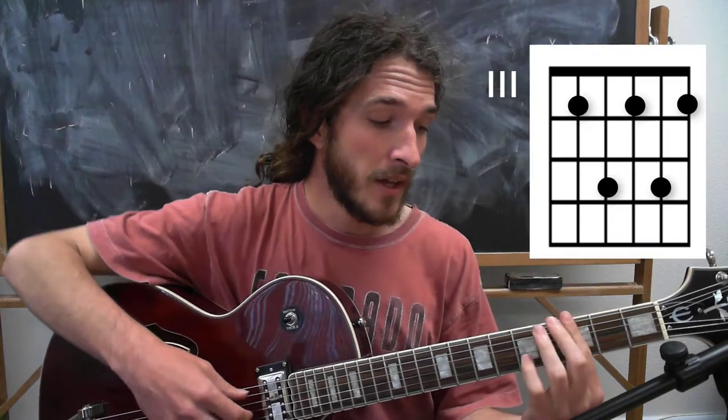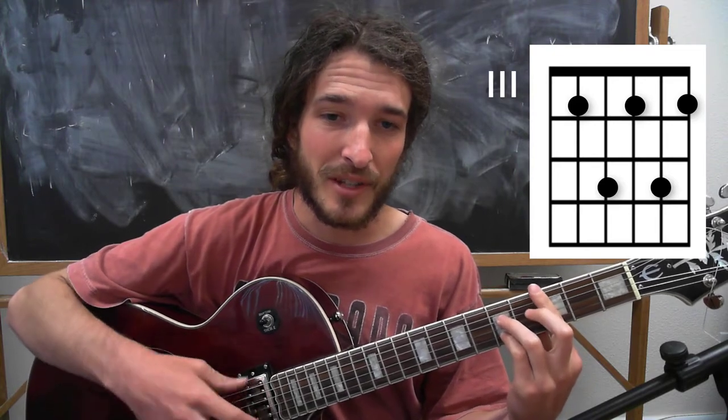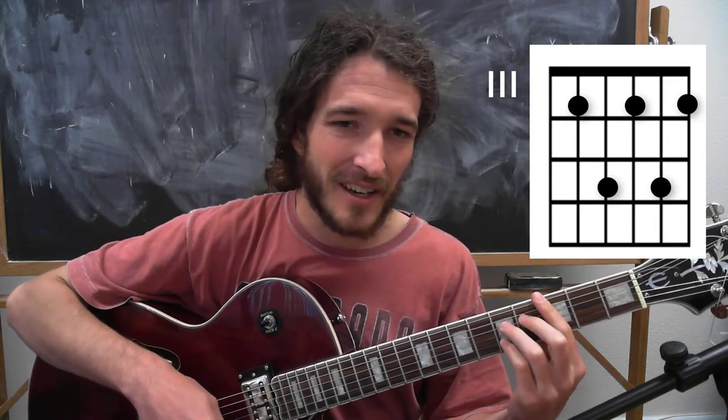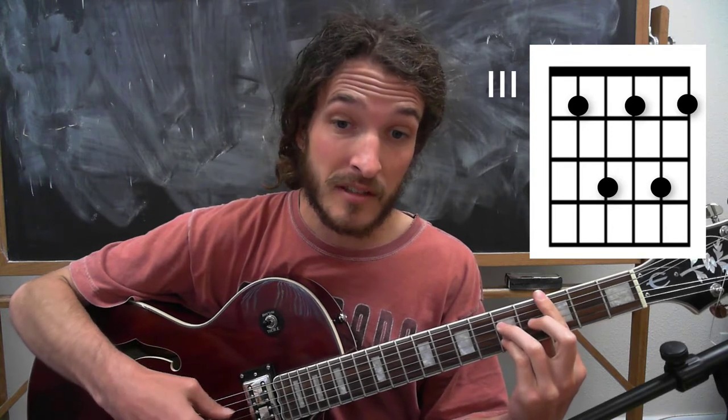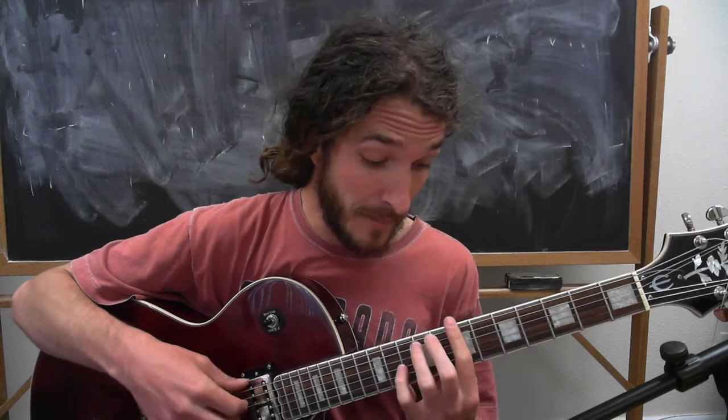Next, let's take a look at the 4 chord. You're going to be using the A string as your root here, and you'll see the rest of the fingering above my hand. This is also a movable pattern. So if we get 1 and 4 — if I move that pattern up to B, this would be blues in B. 1, 4. Or blues in C.